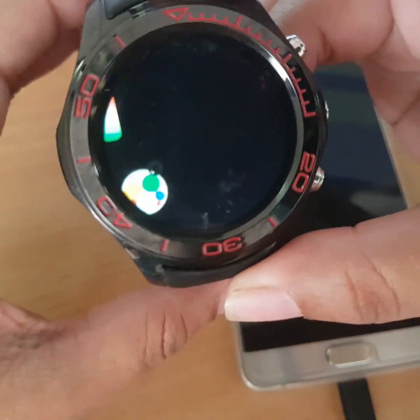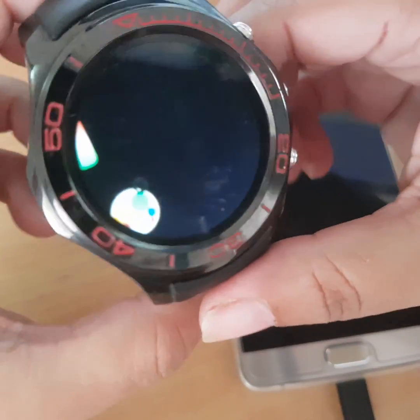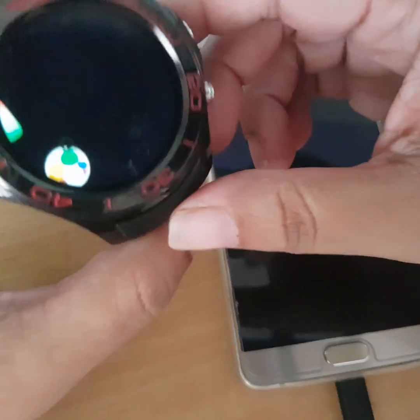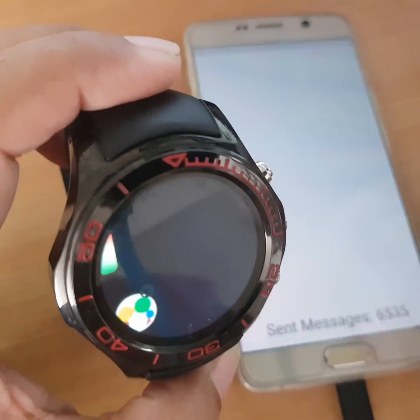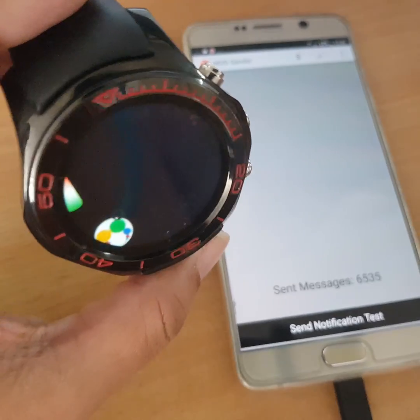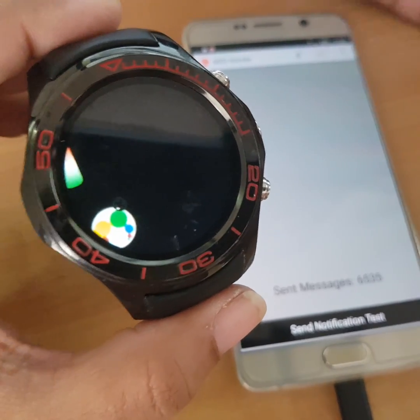Hey guys, this is Sophie from Round Android Smartwatch G Plus and Forum. I'm going to talk to you about the M2D app. I know many of you have problems with it, so I'll say from the start that the version I'm using is the tablet version. The smartphone version doesn't work, so if you want to use this app, use the tablet version.